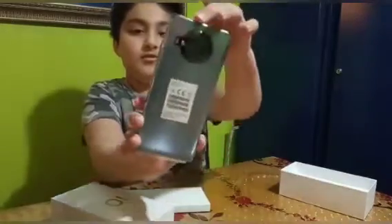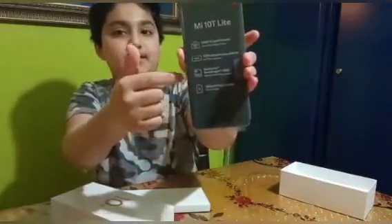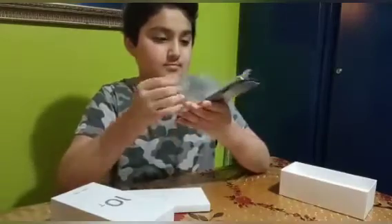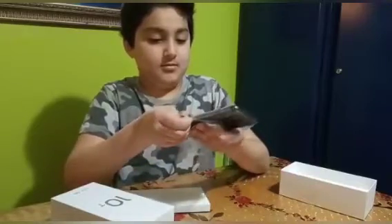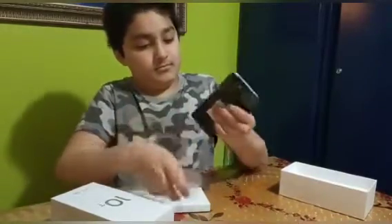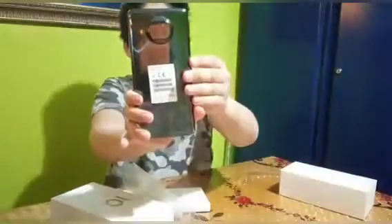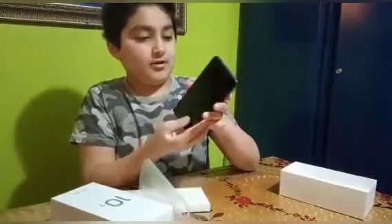You can see the camera and the features about it. So now I'm just gonna open the plastic part. There — you can see this is the phone, nice color, four cameras. It's cool, it's good.